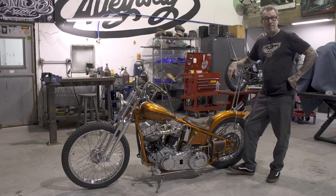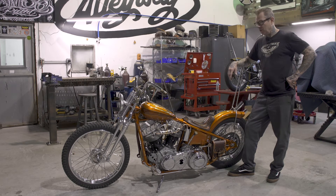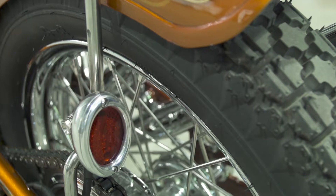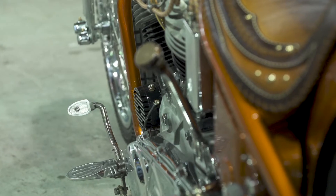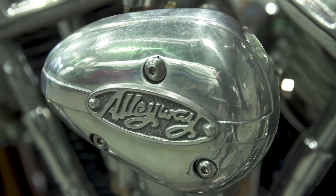Alright everybody, today we're going to talk about the castings that we did for the bike — the sand castings — which is the headlight, taillight, foot pegs, the pads for the pedals, air cleaner, and kicker pedal.